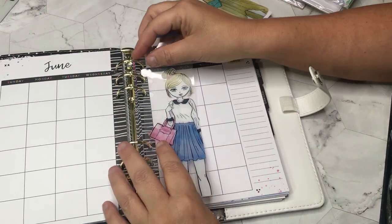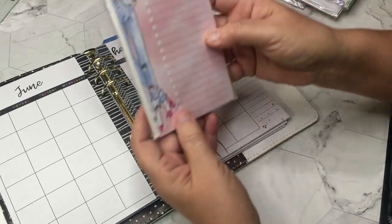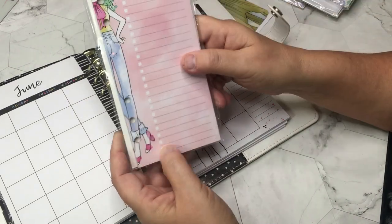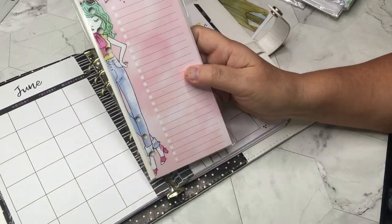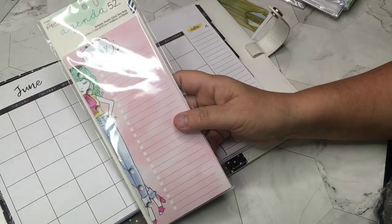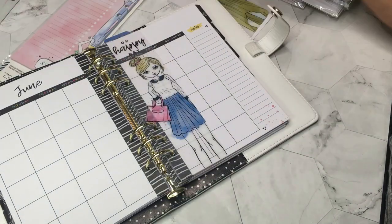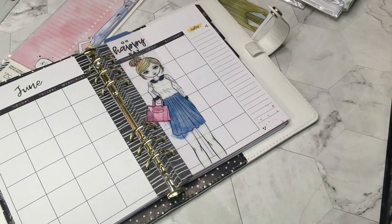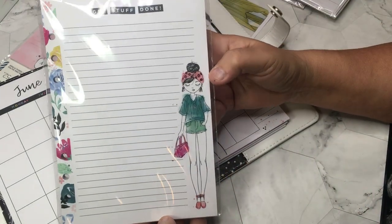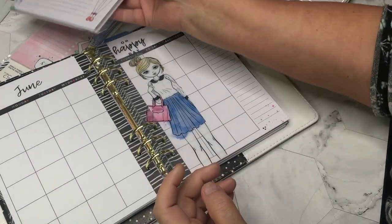I may as well put the bookmark there because that's where it's going to be this week. Here is their notepaper. Some people put the whole thing in the planner, but I usually just take four or five sheets and stick them in the front so I have them available. Oh, I thought this was super fun filler paper — I'll use it for a note section.